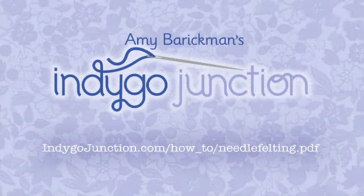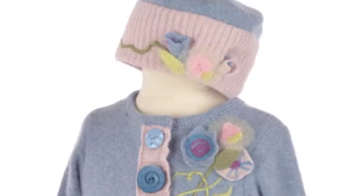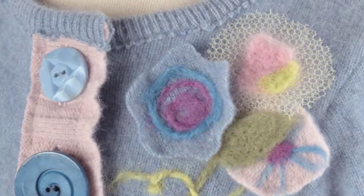That's it for today. You can find a PDF on the techniques demonstrated in this video at IndigoJunction.com. Here are some additional finished needle felting designs that were created using the techniques in this video. Thanks so much for watching.